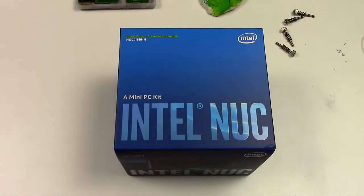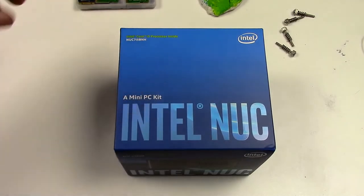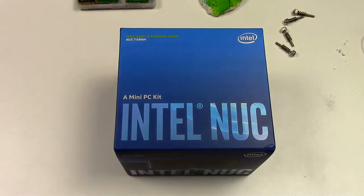What's up guys? Today the video is about the Intel NUC. I just got my replacement unit from Intel warranty service, so I thought it might be a good idea to do an unpacking and assembly video about it.